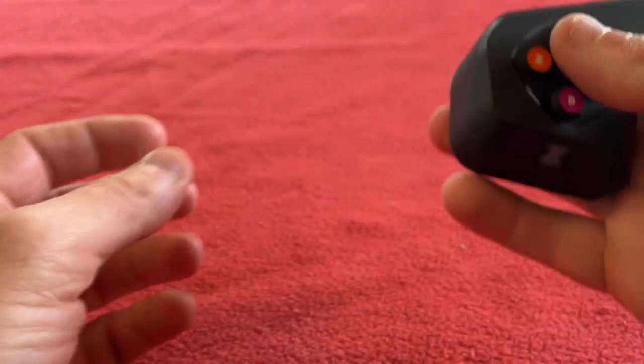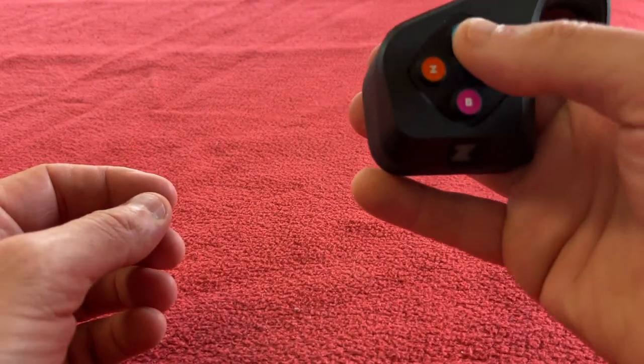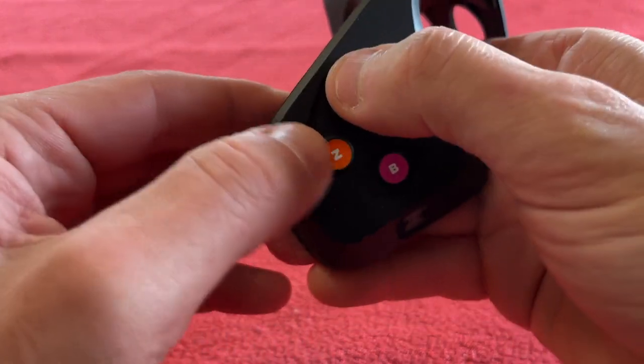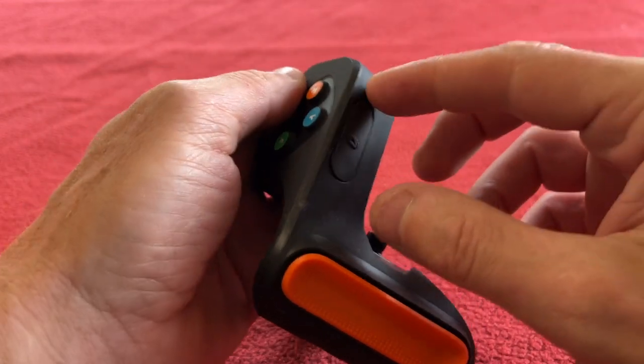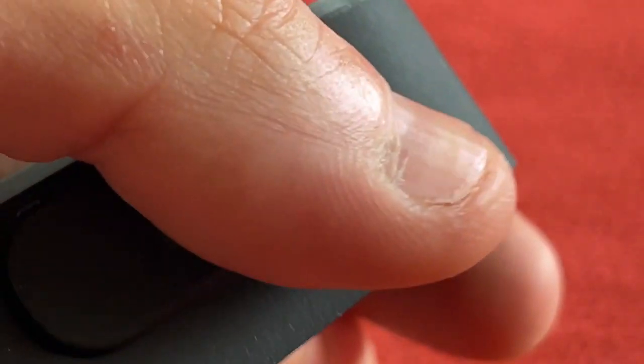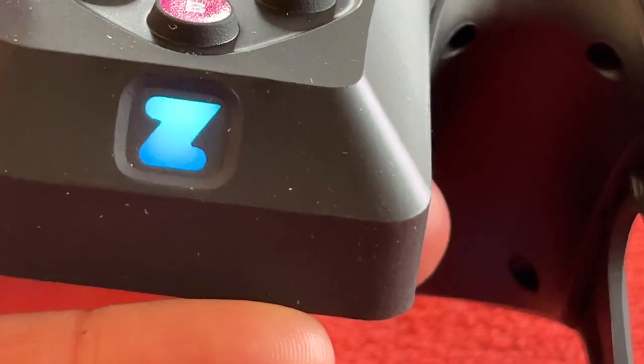So we've got steering and a rocker switch on this side. We've got buttons Y, Z, A, B — there's a nice click on those. And a battery charging port at the front with USB-C. Oh, I've turned it on accidentally.